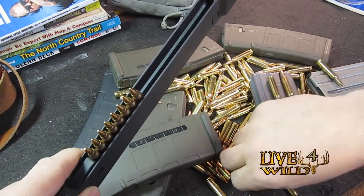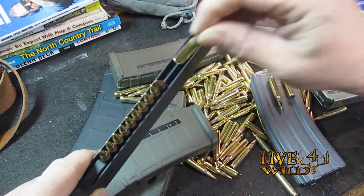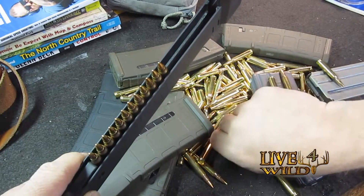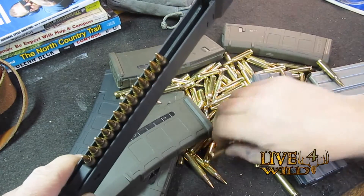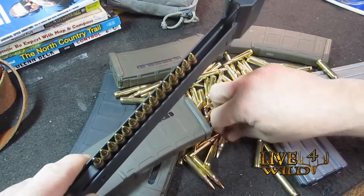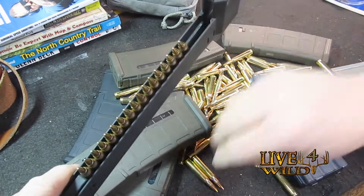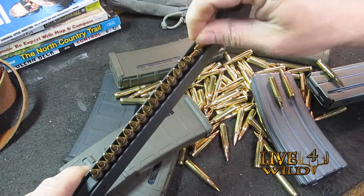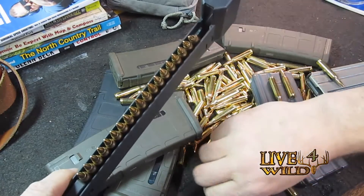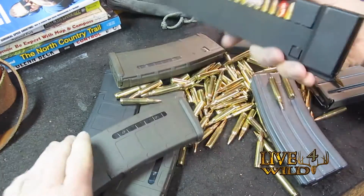Works real nice, it's easy — my daughter can do it. It doesn't take a lot of force like some stripper clips where you've got to hit it just right. This just works real easy. It works in all your GI mags and your P mags like so.